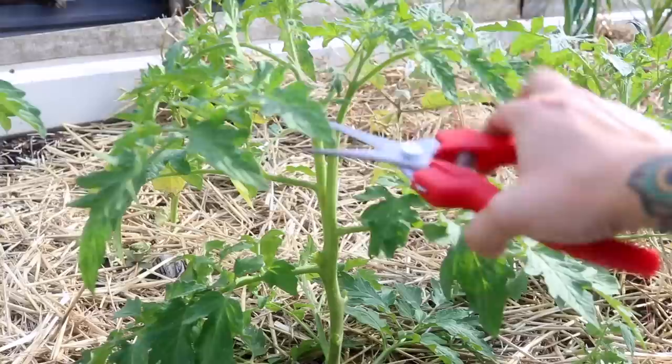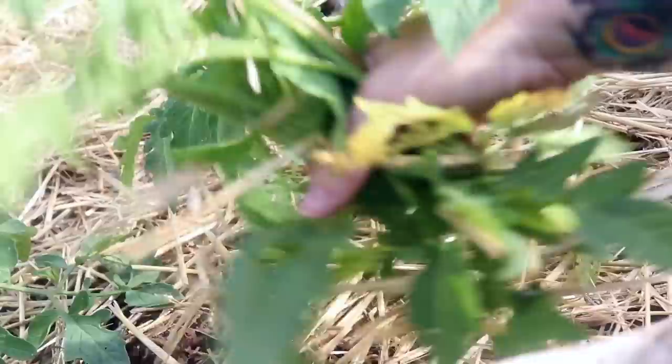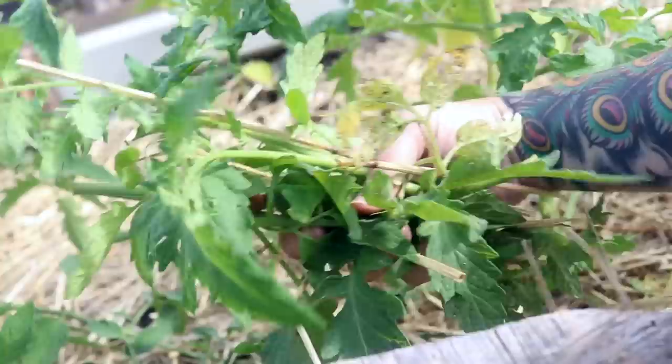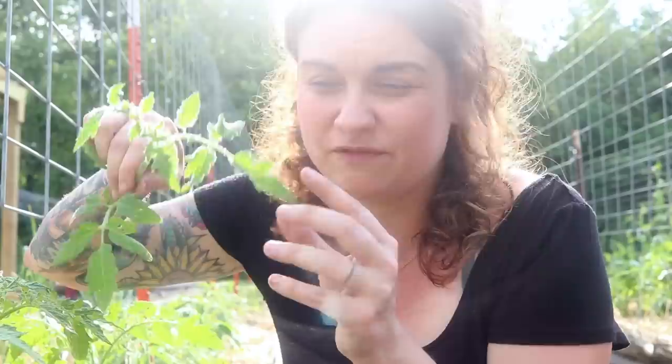Before too long I'll come back and cut off the bottom leaves once the plant's a little bigger. You may have seen me drop these branches down in the bed — I usually come back through afterwards and grab all of them. If they are healthy looking, they go in the compost. If they've started to spot or brown, I go ahead and just throw them in the burn pile. If you do decide to root your suckers to create clones, make sure you only use really healthy clippings — you wouldn't want to use a bottom sucker that's already starting to show spots, because that won't create a healthy plant.